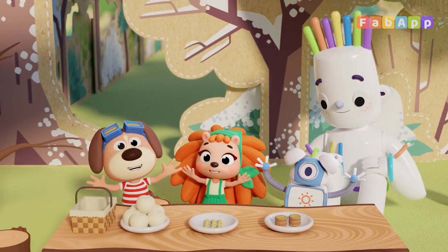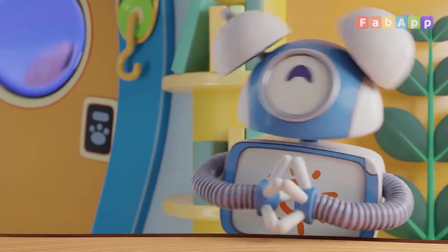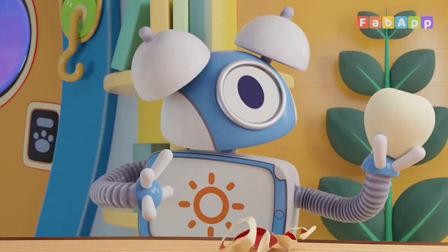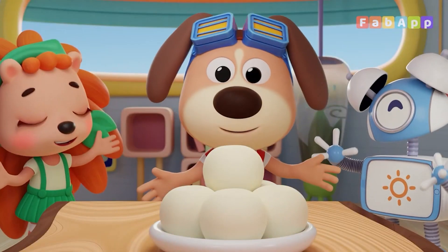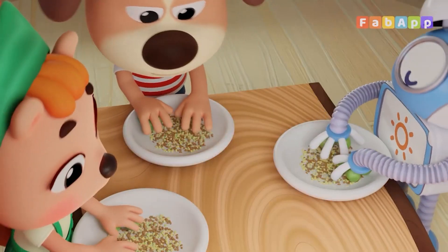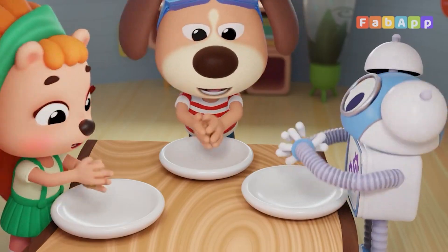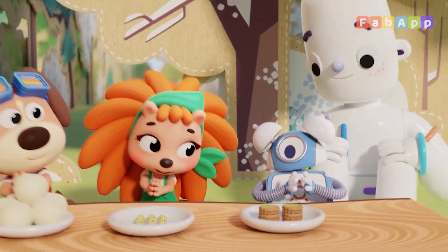This is the way we wash our hands, wash our hands, wash our hands. This is the way we wash our hands on a cold and frosty morning. This is the way we core and peel, core and peel the apples for our picnic. This is the way we roll and crust, roll and crust the sprouts for our picnic. This is the way we pat them flat, pat them flat the patties for a picnic. This is the way we eat our food on a cold and frosty morning.